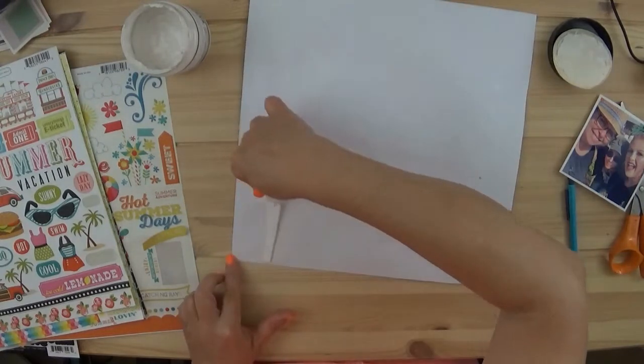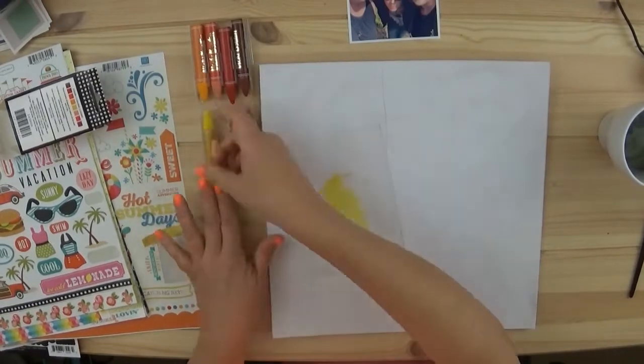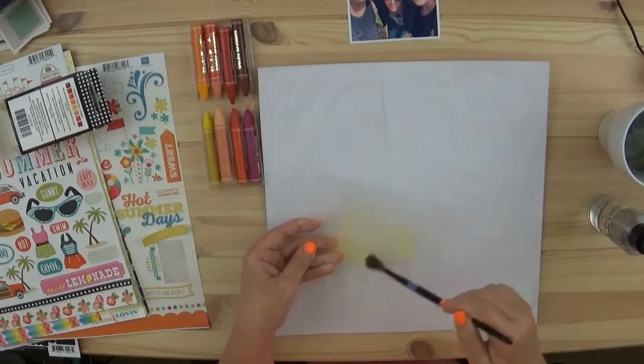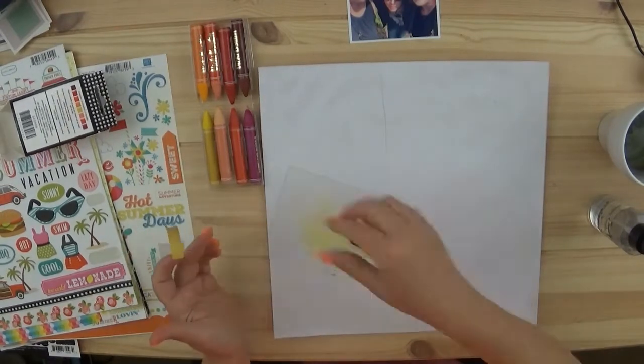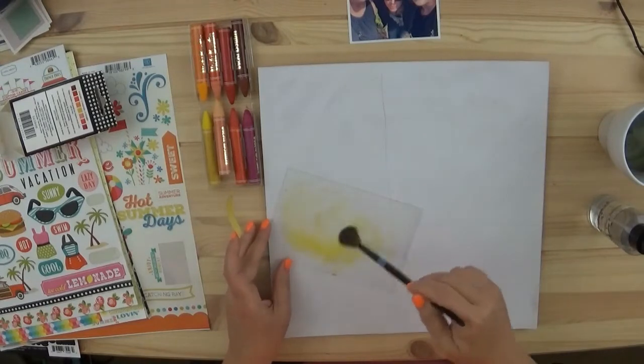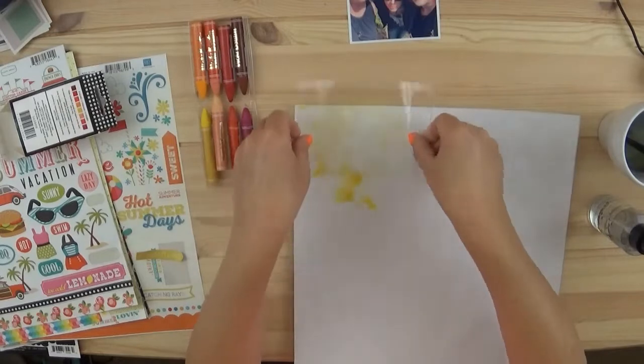So I could have either done color cardstock, which I had plenty of, or I could do this watercolor. Those are the little art crayons from Vicki Booten. One thing I love about them is they are so smooth and they blend so well. Got to make sure that you add plenty of water.